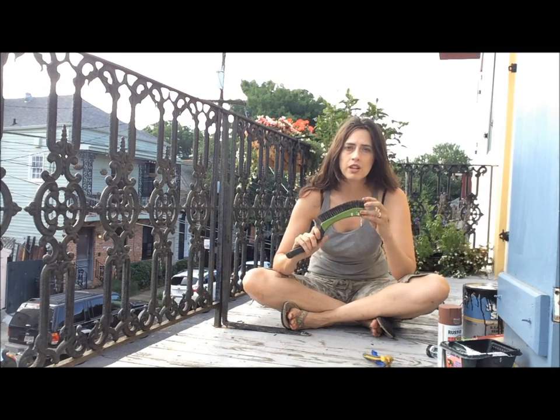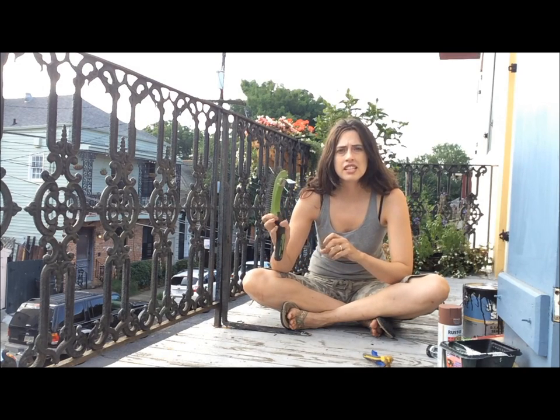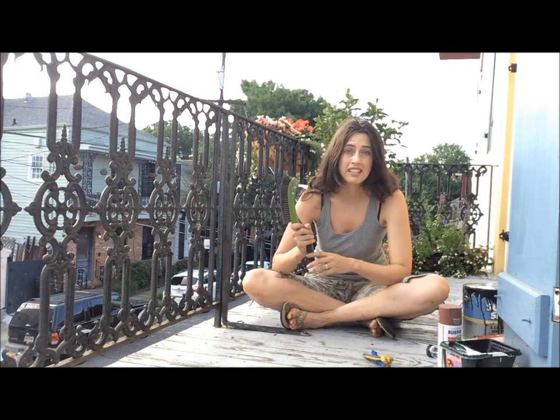The first thing I did was to scrape off the old paint using a wire brush like this one. When I did, I could see a lot of paint flaking off, so this was a very necessary step for my balcony. It hadn't been painted in many years.